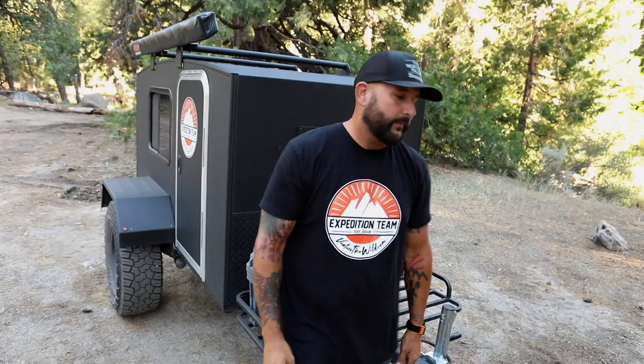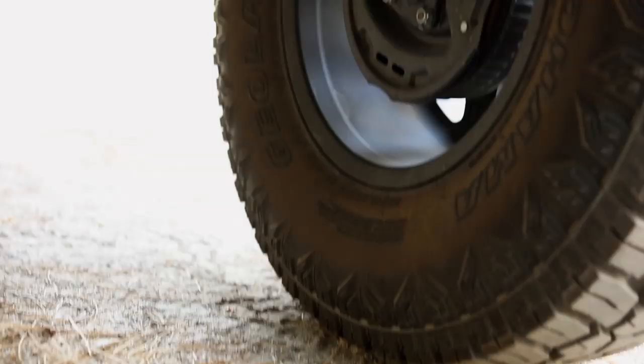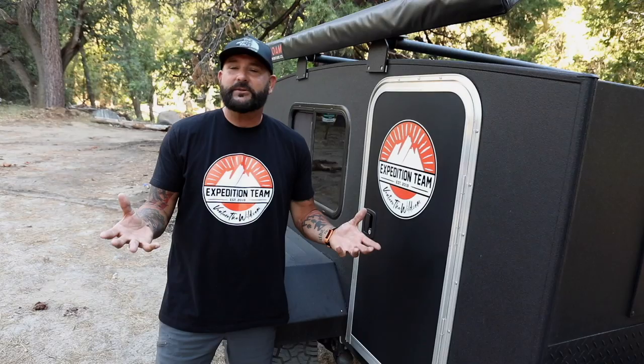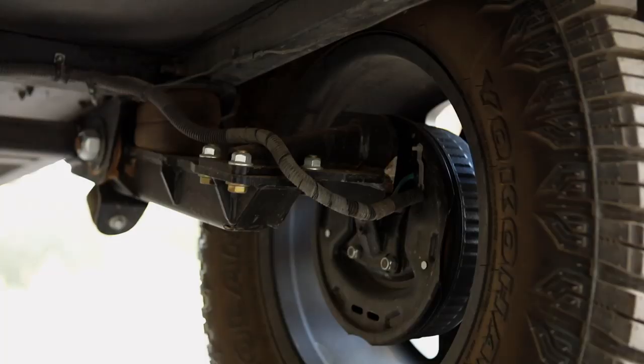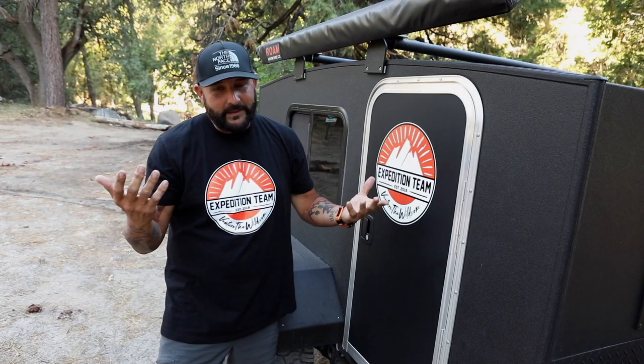The last thing — very important. I'm not saying a straight axle isn't good, but for my own preference, I prefer the Timbron Independent Suspension System that comes with this trailer. What the independent suspension does is it allows you to get that articulation very similar to what you'd get on your Jeep when you're unhooked with sway bars. That's why I like it — it keeps everything level while the wheels move up and down.